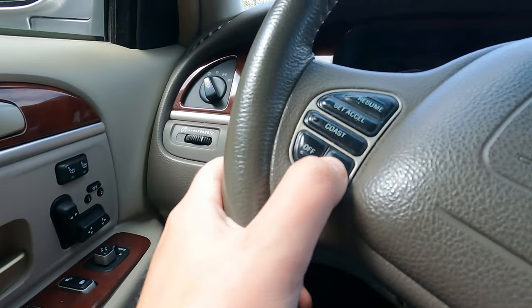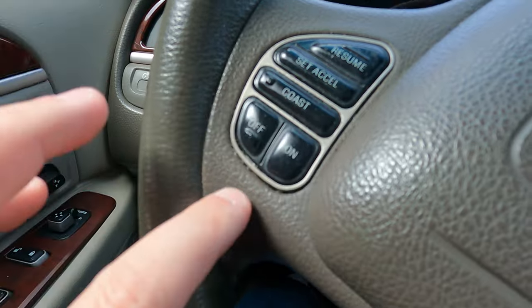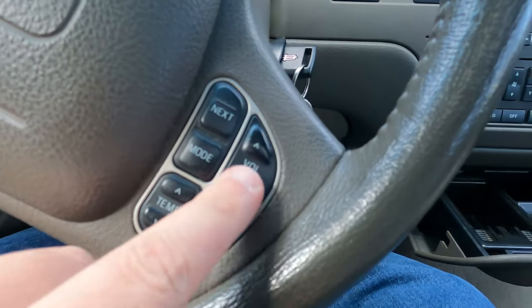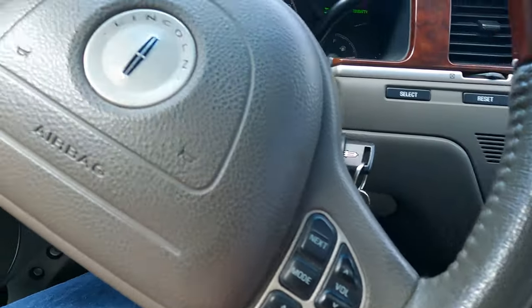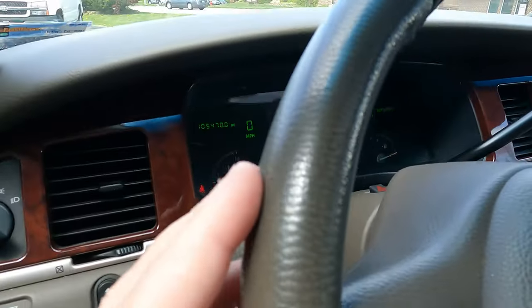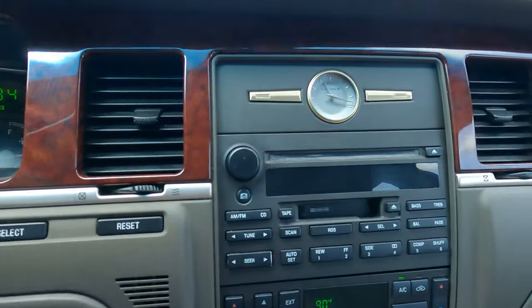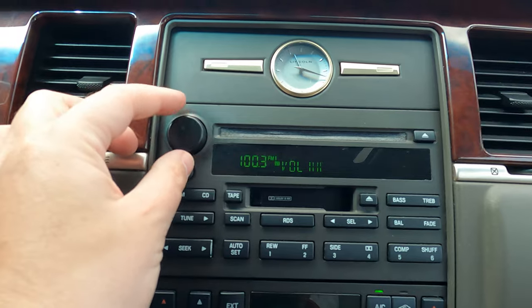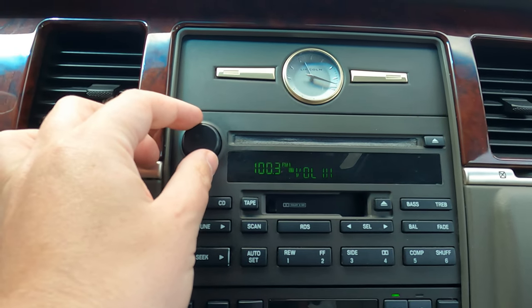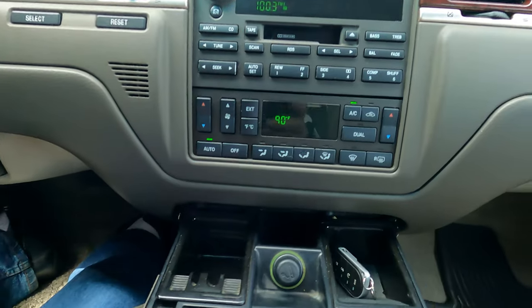All these buttons are not even erased — I've seen a lot of them just get obliterated over time. All these buttons are in good shape, the wood is in good shape, and even the steering wheel is in great shape. There are no bald spots or stitching coming off. The clock works.